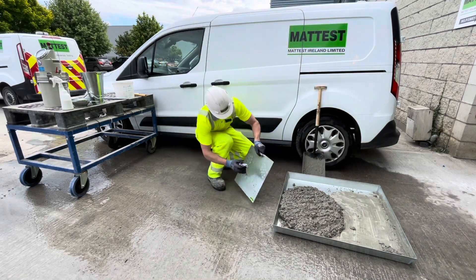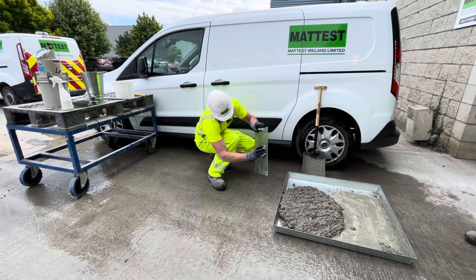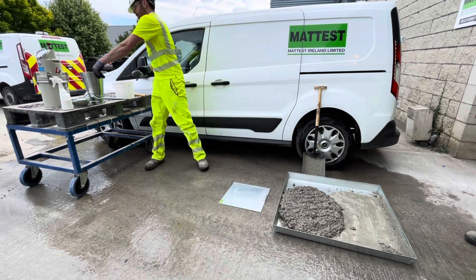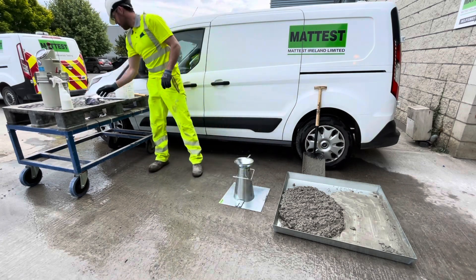Dampen the mold and base plate. Wipe off any free moisture and place the mold on the base plate. This test is used to determine the consistency or workability of fresh concrete and is suitable for concrete having slump values between 10 to 210 mm.